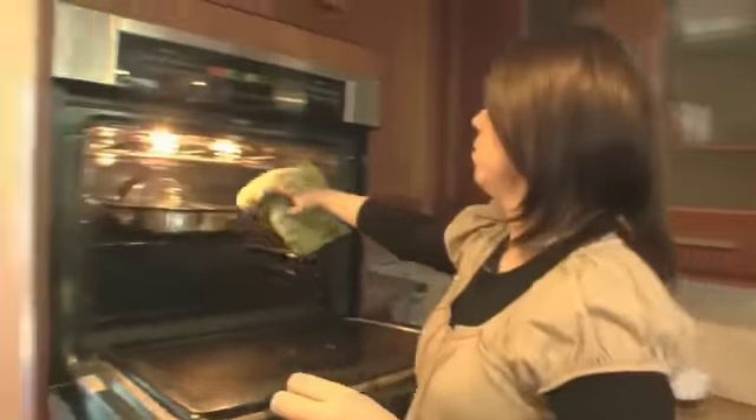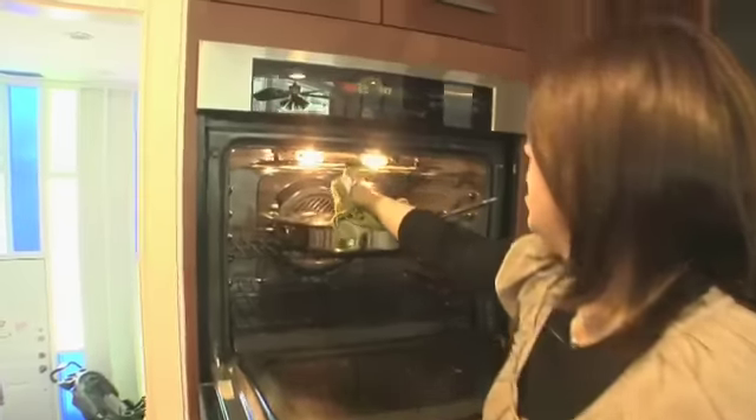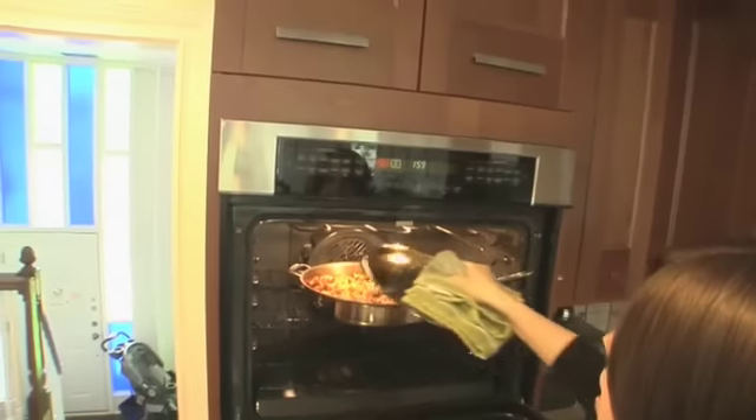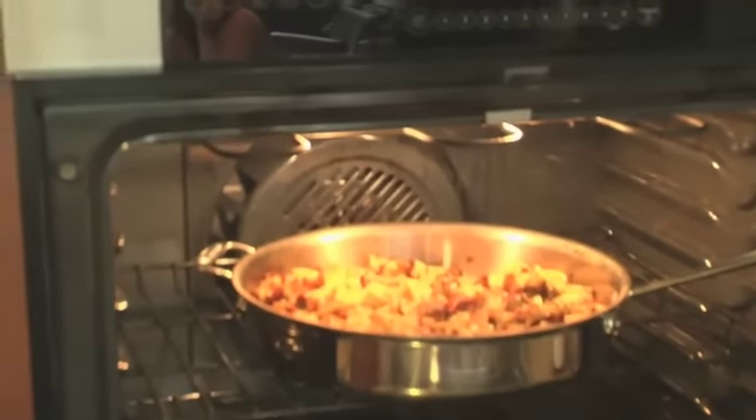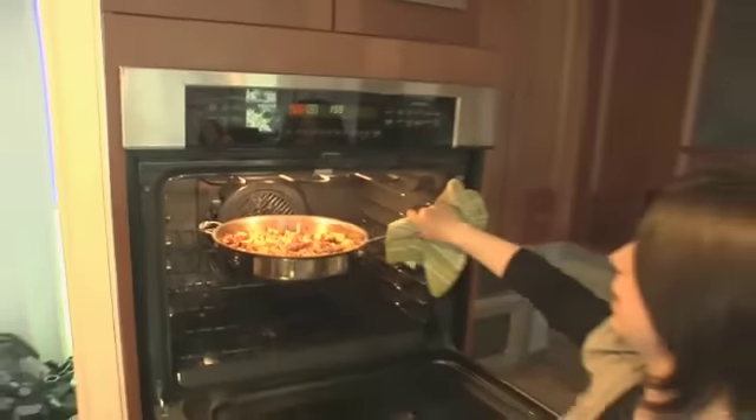Our cranberry sage and chestnut stuffing has been covered for about 30 minutes. Now we take off the cover — hot hot hot! We get a nice brown crusty top. So 10 minutes uncovered and then we get to try it.